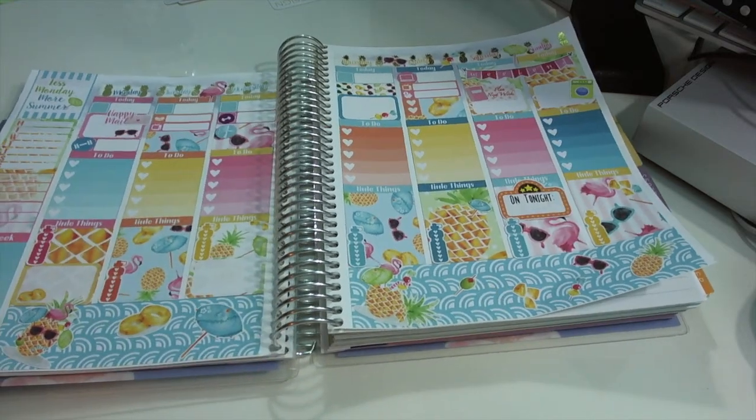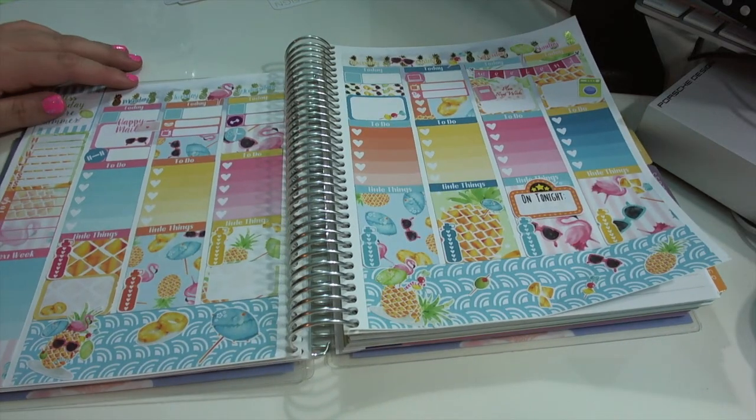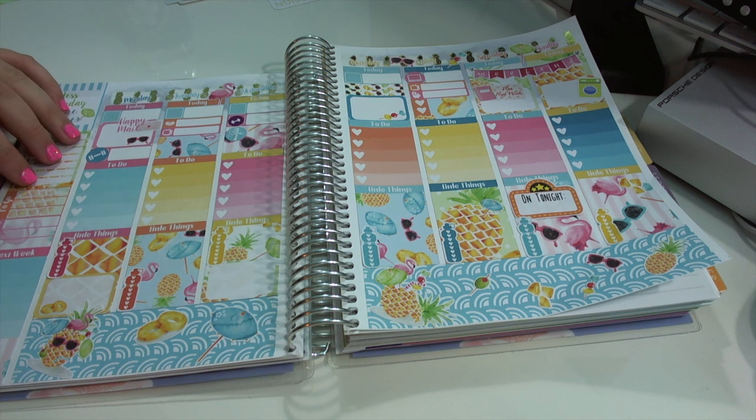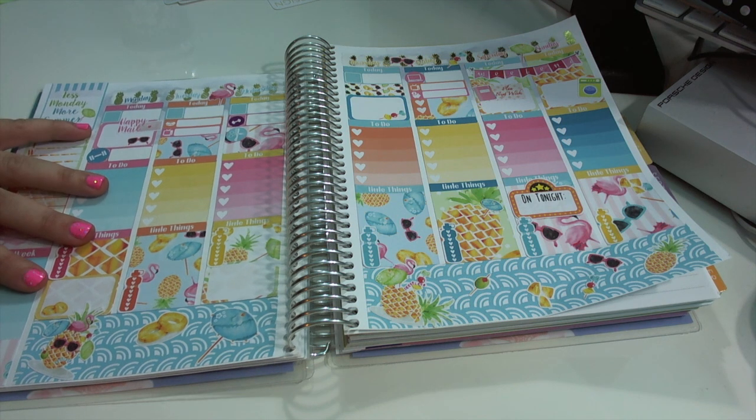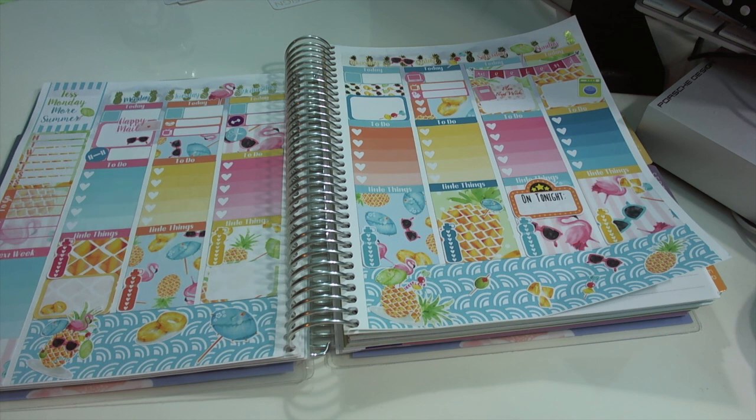Okay, so here is the finished spread. I absolutely love how it turned out — I think it is so pretty and so cute. If you guys enjoyed this video, make sure to give it a thumbs up, and of course please make sure to subscribe if you have not already. I will see you guys in the next video. Bye!